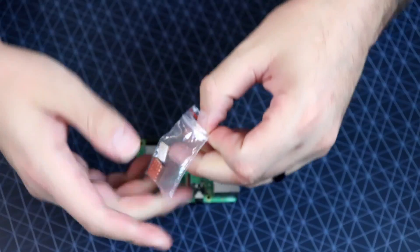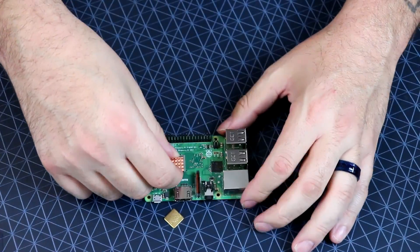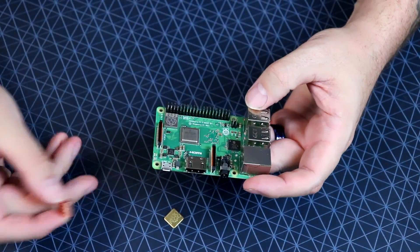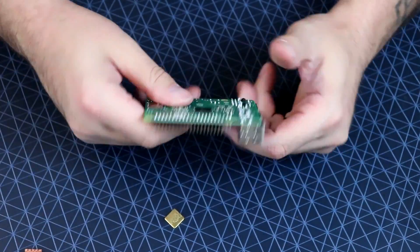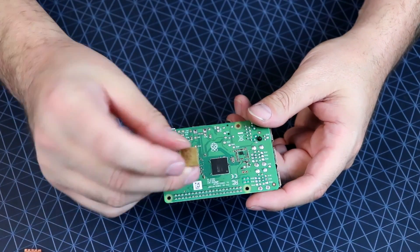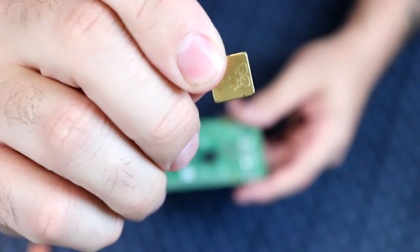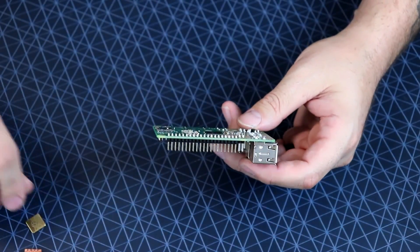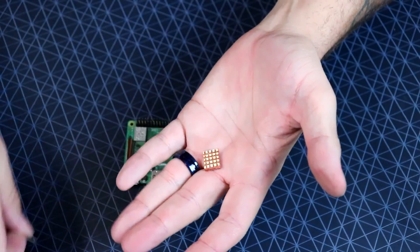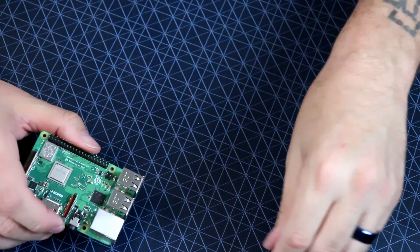We also get a couple of heat sinks. There's a little copper heat sink for the top, which is actually 100% unnecessary for the most part with the Pi 3B+, as it already has that heat dissipation going on. You also get another little brass-looking one with a Raspberry Pi logo — you could put it on the bottom. They're not really worth much; maybe a dollar. This is a $35 board and the heat sink is maybe a dollar. No big deal.